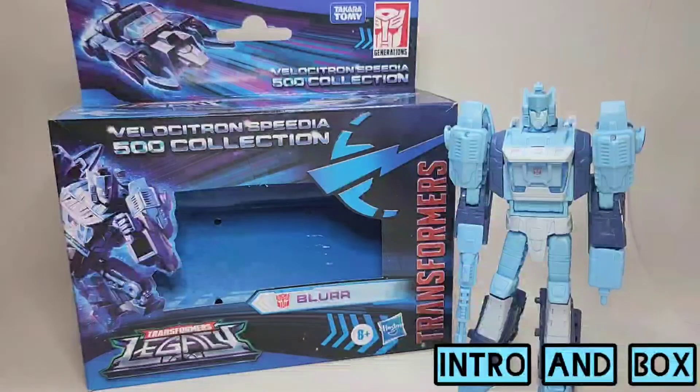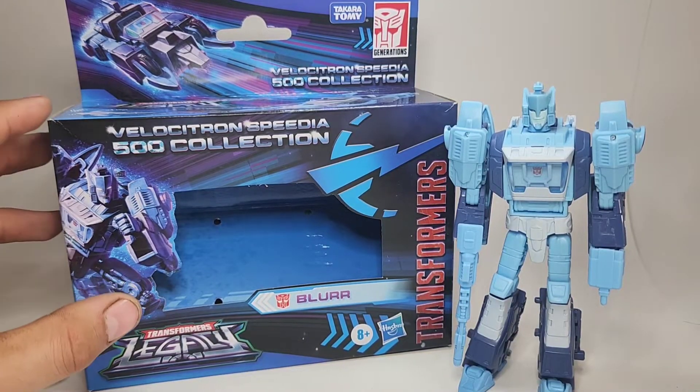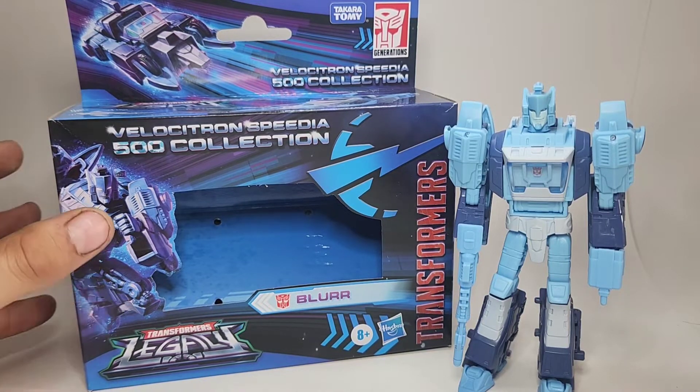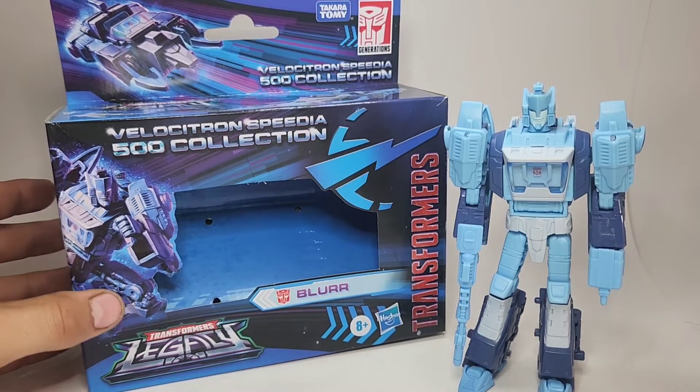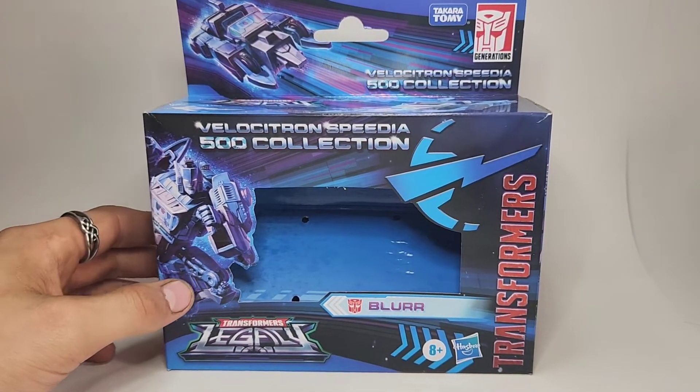Hello everybody and welcome back to the Retric Union Collectors channel. Today we're taking our first look at the Velocitron Speedia 500 collection in the Transformers Legacy line, and we will start off with Blur. We can take a look at his box first.